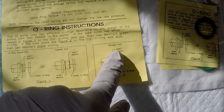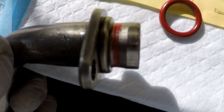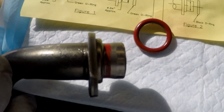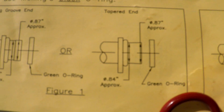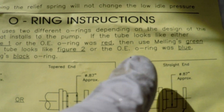The instructions give pretty detailed info on different types of pickup tubes — what they look like and which o-ring to use: straight, tapered, or an o-ring groove end. Here's the stock pickup tube o-ring — it's red, and even the tube has red paint around it from the factory, which is kind of strange. You can see there's a slight taper to it. Either way, it calls for the green o-ring, and it even says if your o-ring was red, use the supplied green o-ring.